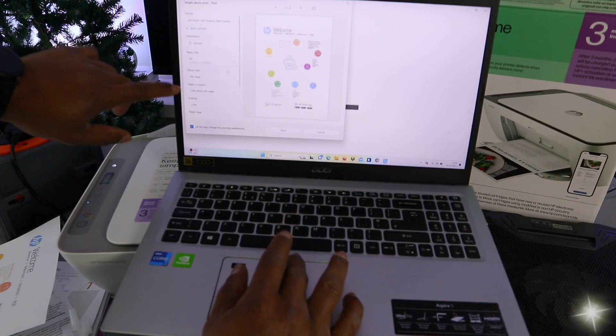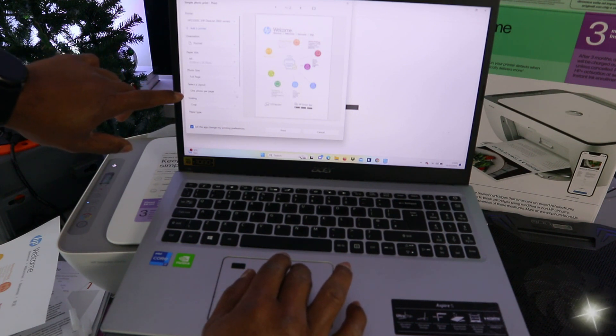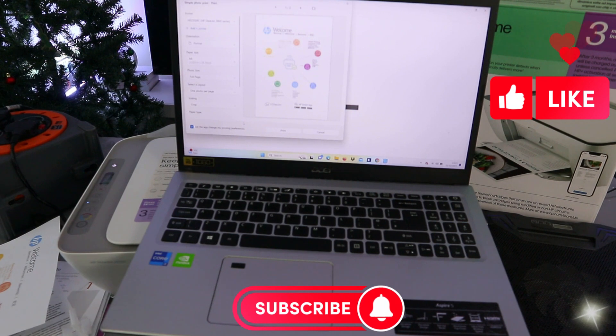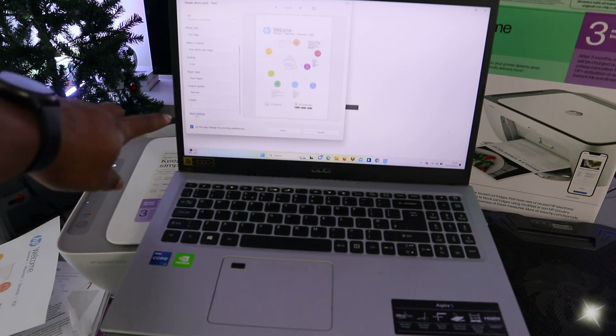Select full page layout and one page per photo. Scroll down and set the paper type to plain paper. Output quality can be set to normal or high — it's currently on normal. You can also select how many copies you want to print.